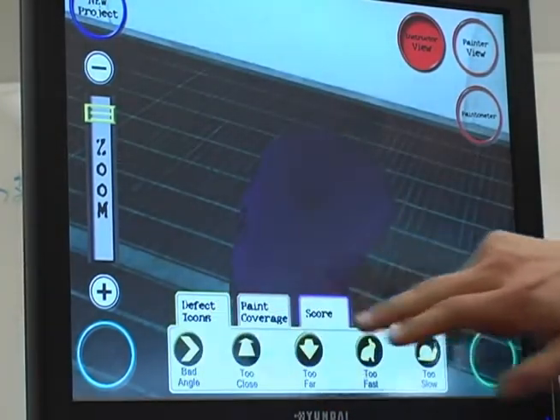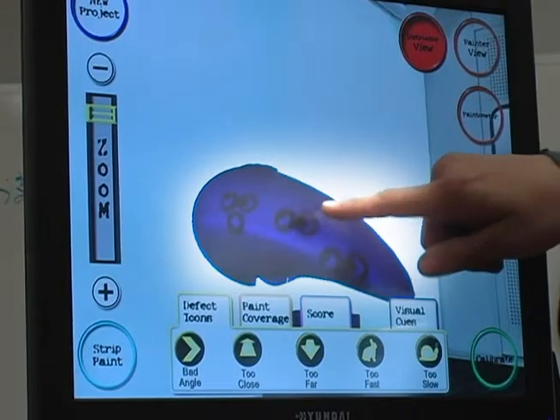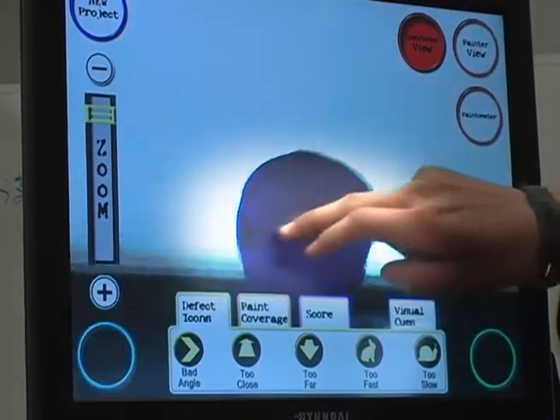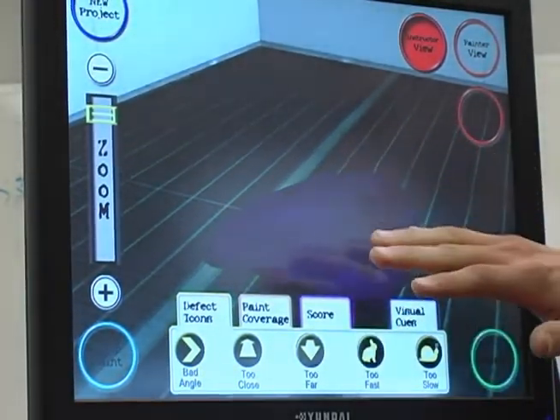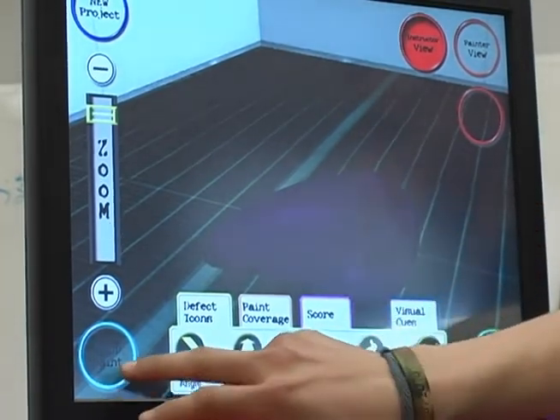Under the defect icons you can see where she was going too fast, she was too close, too far away, or at a bad angle with the spray gun. And that is where you really learn how to hold your gun against all the contours on the panel. The best part about it is, once you are finished with your training you can strip the panel as easy as that.